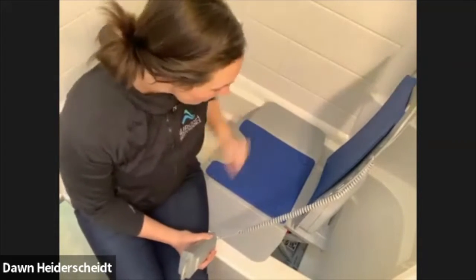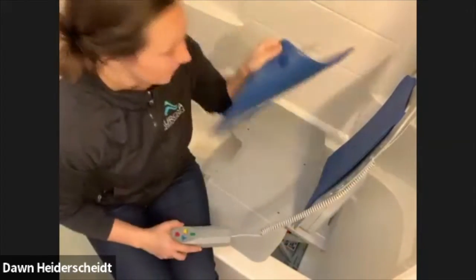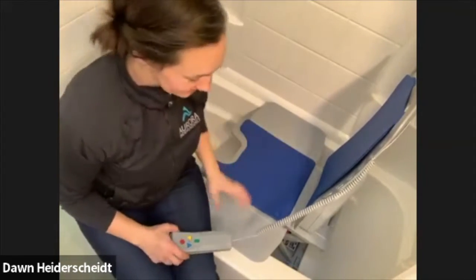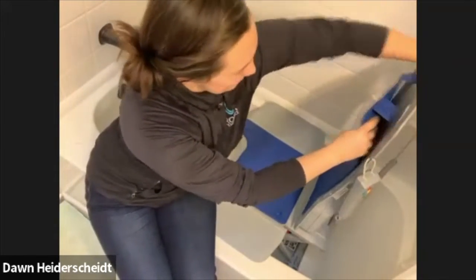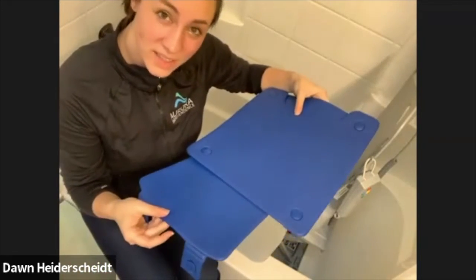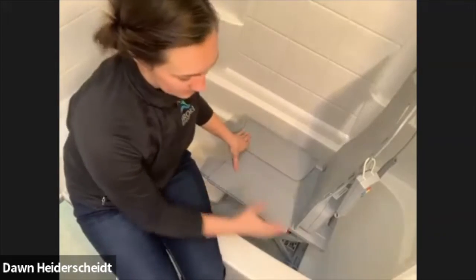I will also say, for cleaning purposes, these literally just pop right off. It's a tiny little connection that goes right into the hole, so you can take those on and off really easily. They do say to avoid heavy Clorox and chlorine-based cleaners — you want to use light, mild soap. You can take off these pieces and wipe down your seat, then fold in the flaps here.